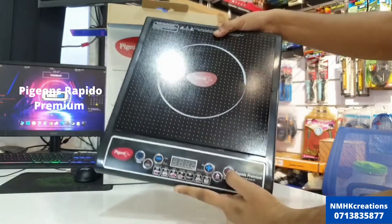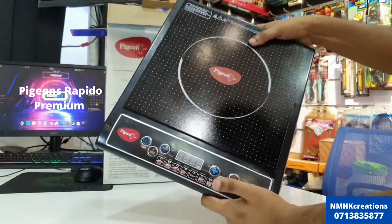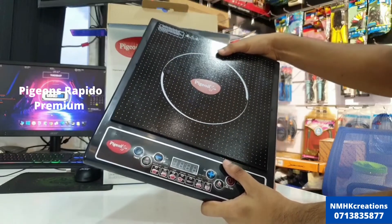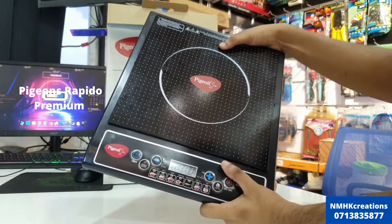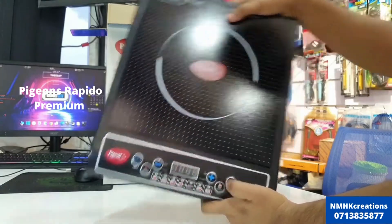There is a LED display, and you can use the function button. You can adjust the pressure cook setting, use the plate, and adjust the function of the plate.